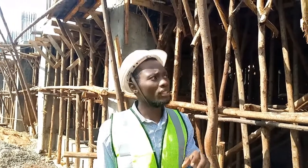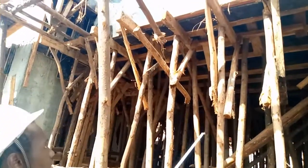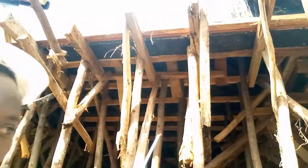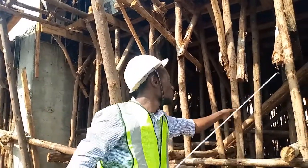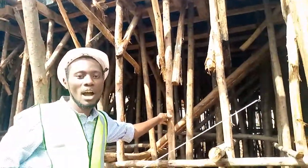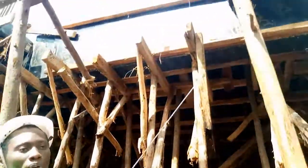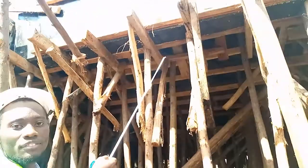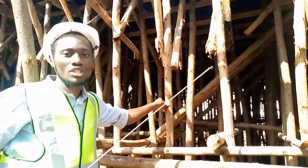During those 10 days we also remove the soffits of our beams, as can be observed here. We remove them after 10 days but we still leave the props of the beams standing. The props are these ones and we remove them after 14 days. So for beams: we remove the sides after 12 hours, then the soffits after 10 days, and the props after 14 days.